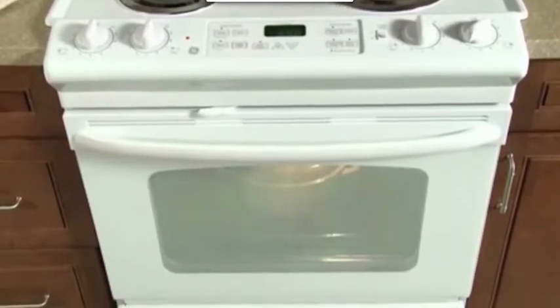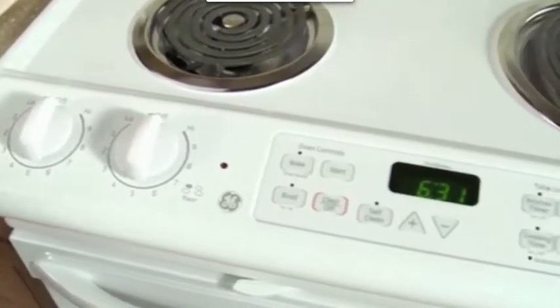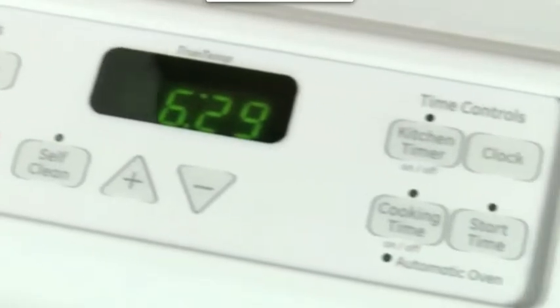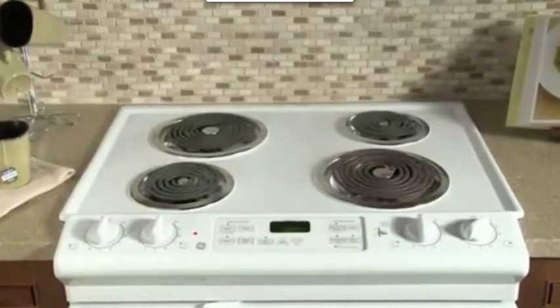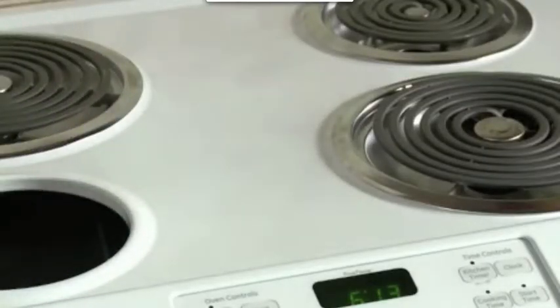The self-cleaning function cleans the oven cavity without the need for scrubbing. Food monitoring is as easy as glancing in the oven with the stylish frameless glass oven door and its big hearth window. The electronic touchpad controls further simplify oven operation, and with an audible preheat signal, you'll know when the oven reaches the desired temperature.